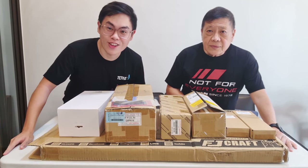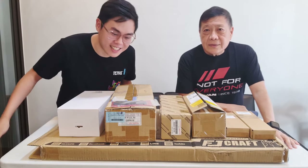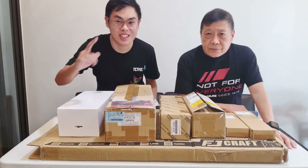Hello guys and welcome back to another episode of the unboxing. Today we're going to be unboxing all of these boxes — these are all miscellaneous parts for the 2021 GR Yaris. Let's get started.